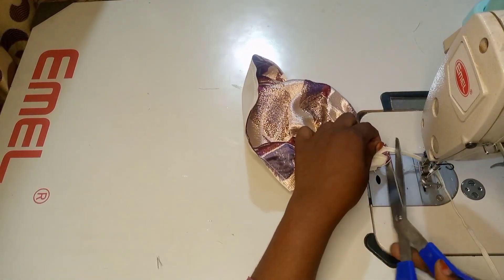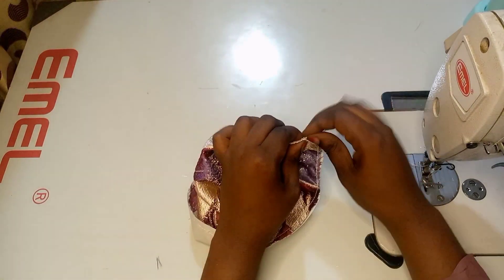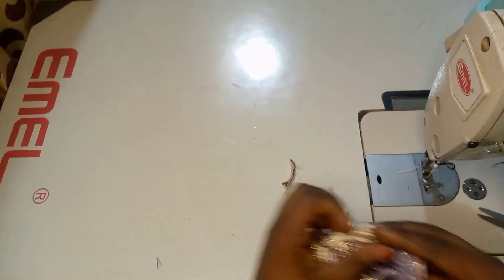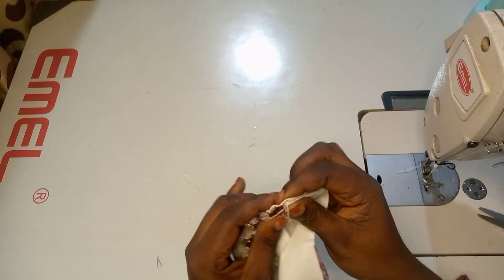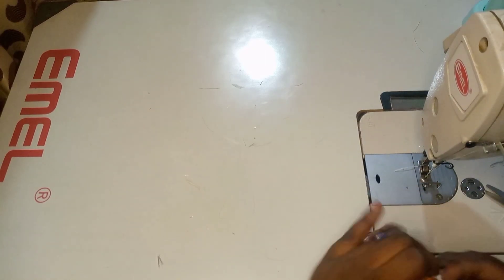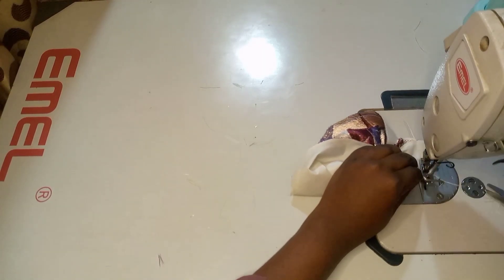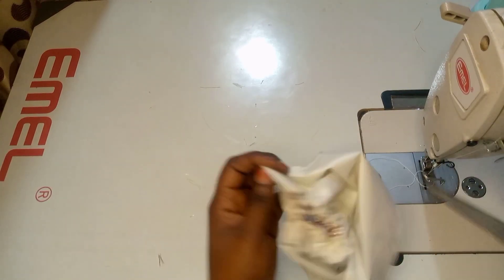Here's a trick if you don't have a serger or a weaving machine. I fold the two sides together with the wrong sides touching each other, sew at the top, cut out the excess, and then fold inwards. This is the best way of concealing any raw edge without a serger. If you like this video tutorial, consider subscribing and give me a like so you can be notified whenever I post.